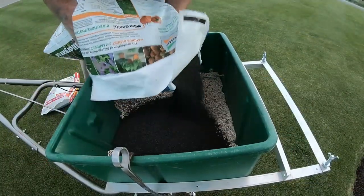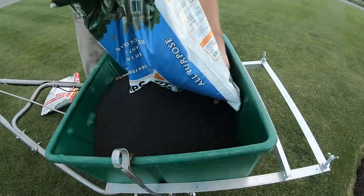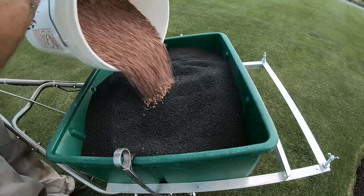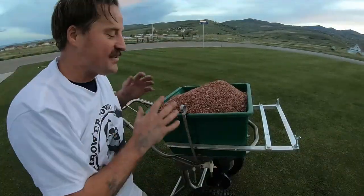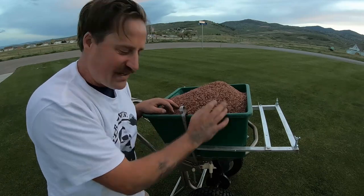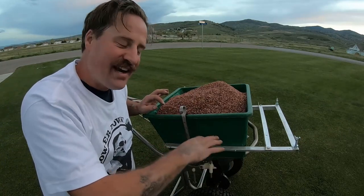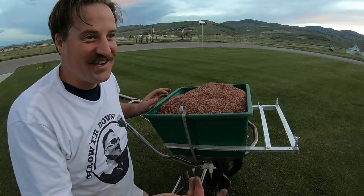I'm going to put some of this milorganite in there as well — let's put the whole bag in there. Then last thing, I'm going to put some more of this winterizer in there. So that's the fertilizer cocktail for you: a little bit of winterizer, some weed and feed, a bag of milorganite, and some more winterizer — in sedimentary layers.